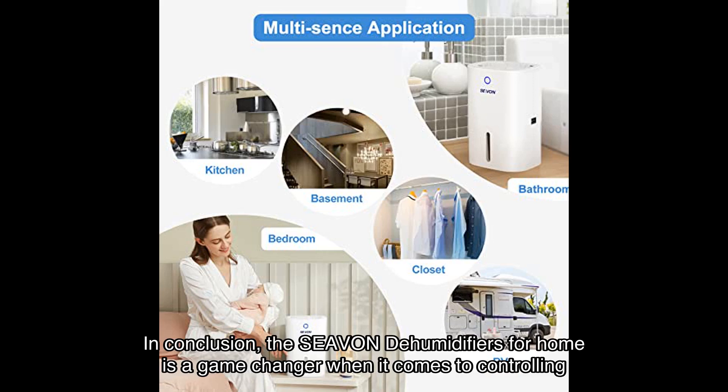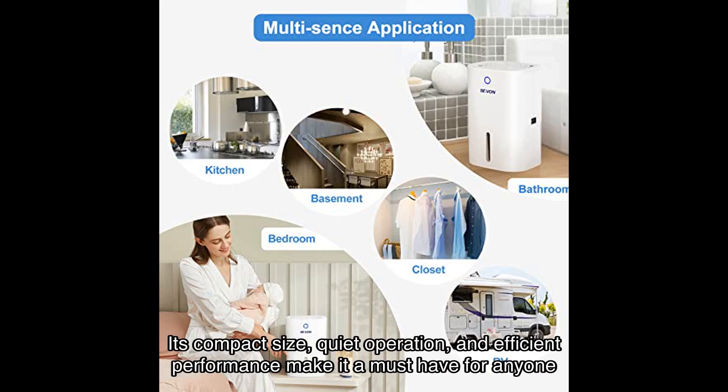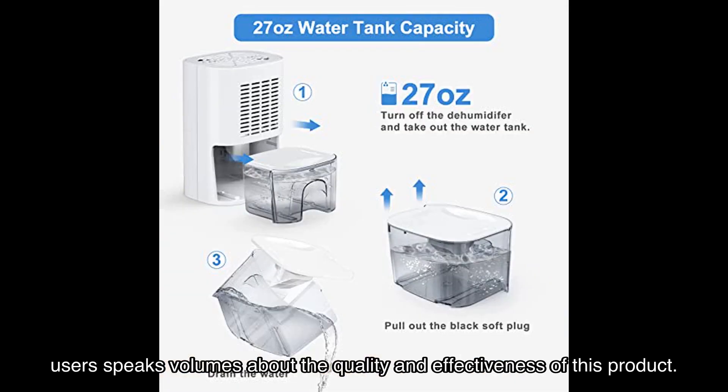In conclusion, the Seavon dehumidifiers for home is a game changer when it comes to controlling moisture in your living spaces. Its compact size, quiet operation, and efficient performance make it a must-have for anyone looking to create a healthy and comfortable environment. While there have been a few isolated issues, the overall positive feedback from satisfied users speaks volumes about the quality and effectiveness of this product.